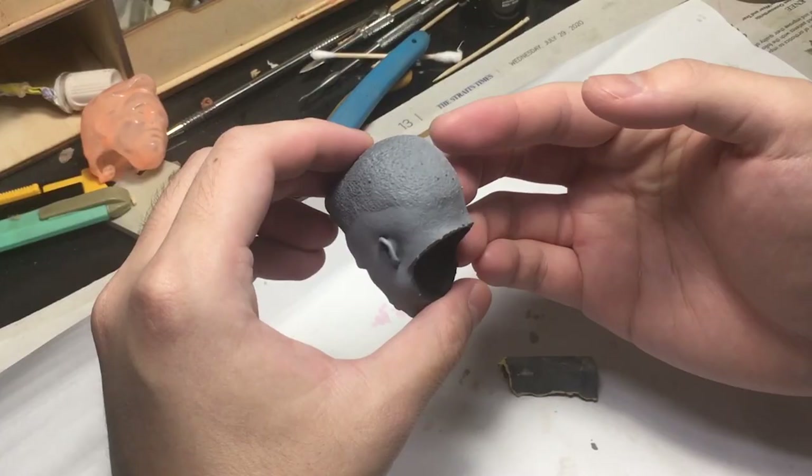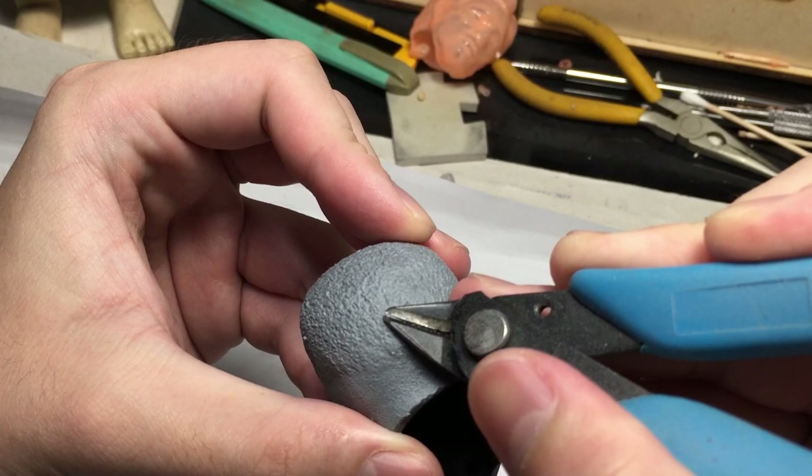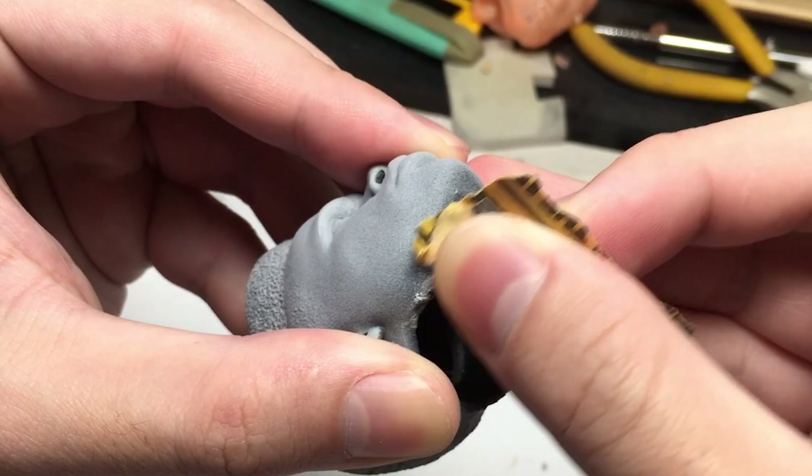Are you bored yet? Cause I am. But there is one last step before we can paint them, and that is to smooth out any imperfections caused by the supports. When snipping them off, sometimes you might leave artifacts on the sculpt itself, so you gotta sand it off. It's better to prime it grey so as to make the flaws more visible.